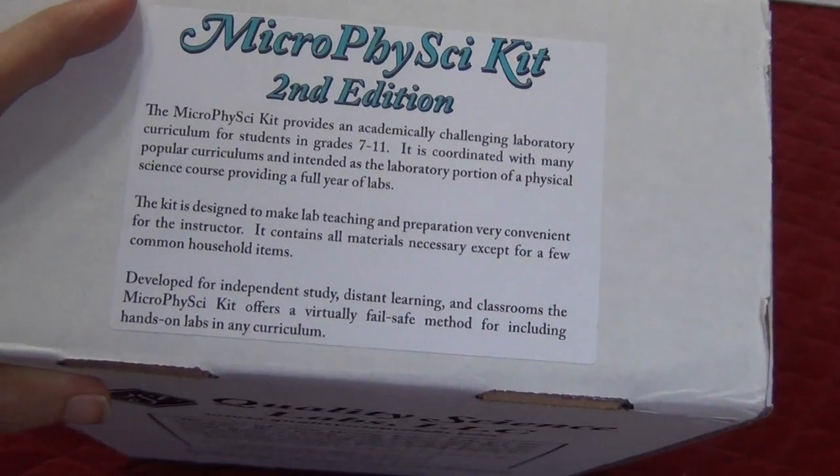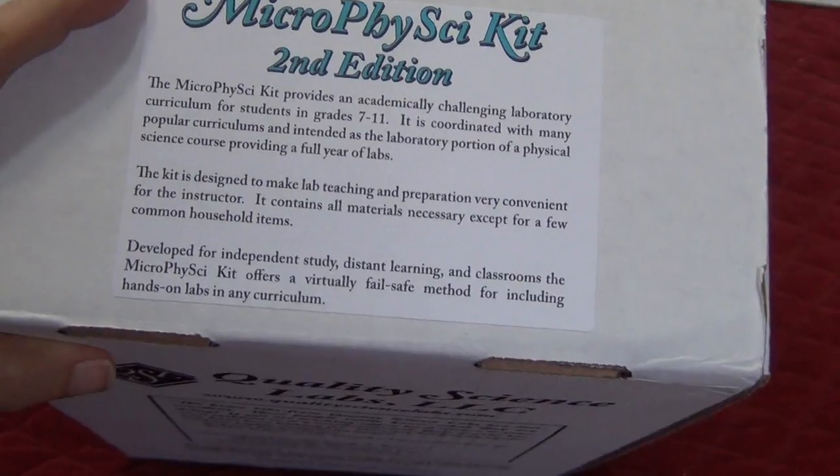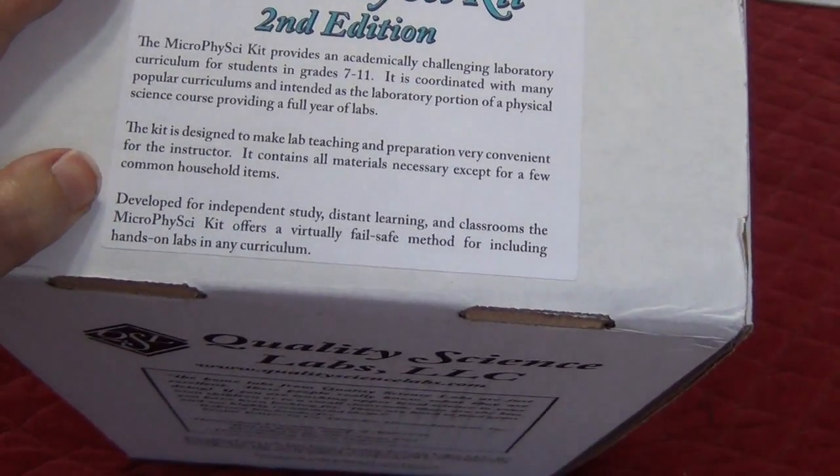It is easier than the physics lab kit, because the physics lab kit is meant for 11th and 12th grade. But it's designed for independent study, distant learning, and classrooms that are using this as well.